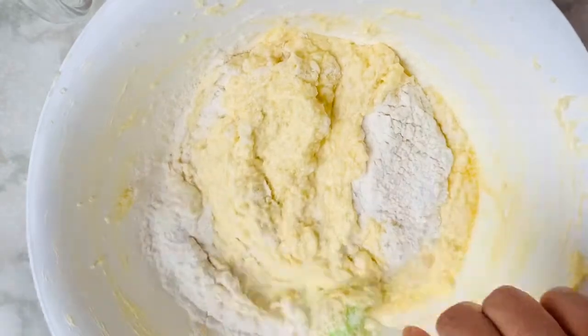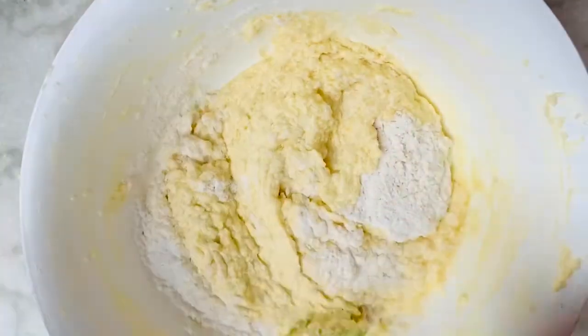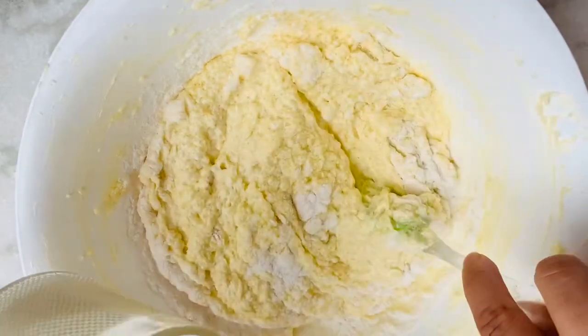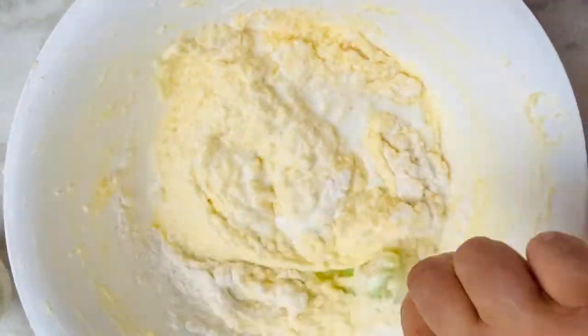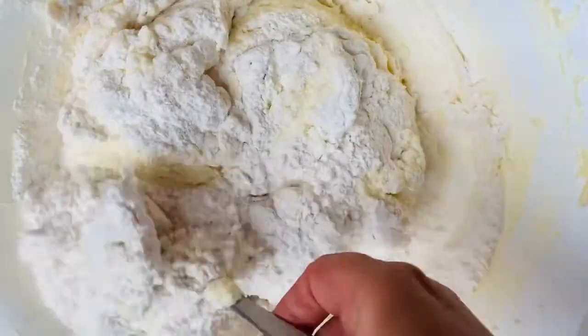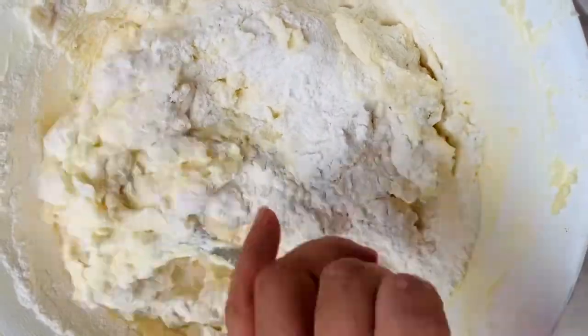Add 1 tablespoon of coffee. Then add 1 teaspoon of baking soda and 1 teaspoon of baking powder and mix the dry ingredients together.